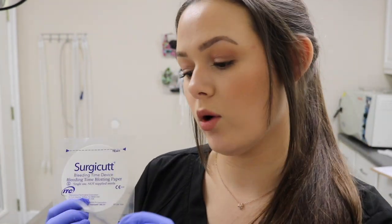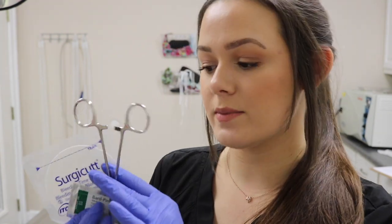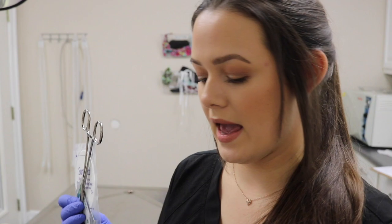I'm going to be performing a buccal mucosal bleeding time test. To do this test I'm going to be using this bleeding time blotting paper. I will also be using a 15 blade, lip clamps (or gauze if those aren't available), and a timer.